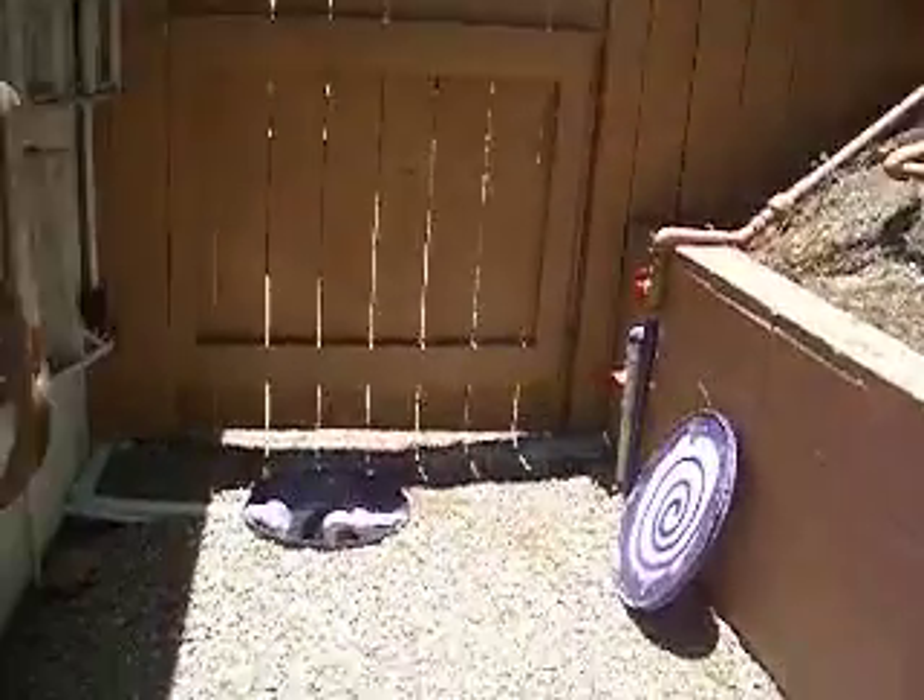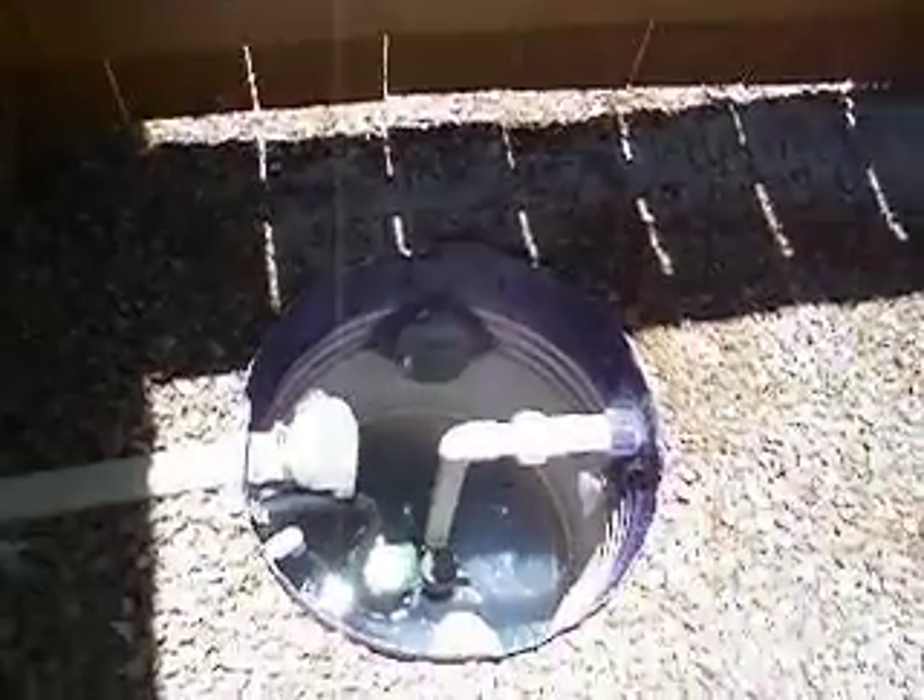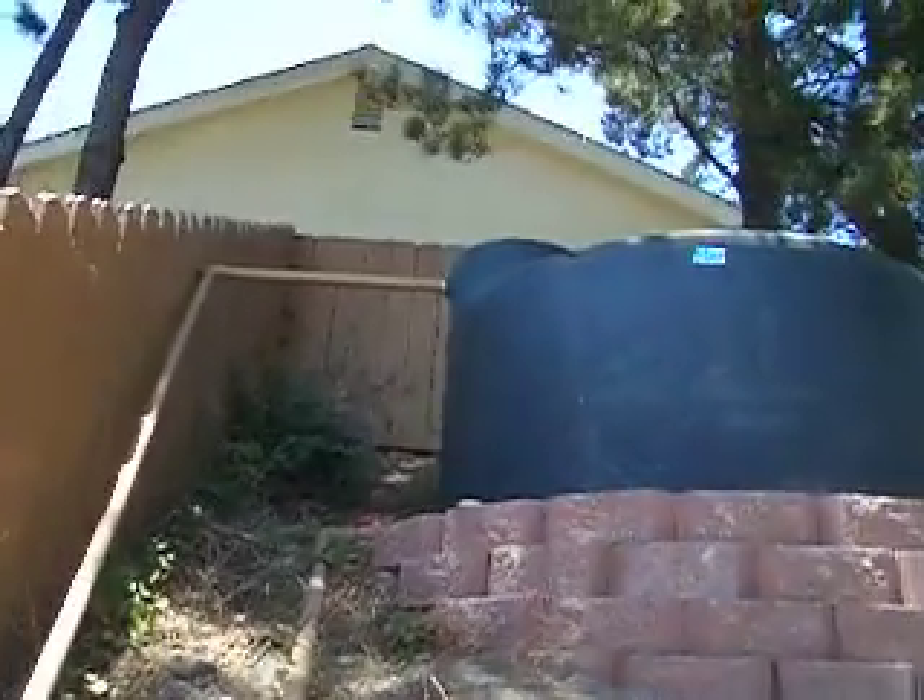So that's my gray water system in a nutshell. I highly recommend going XeroScape as much as you can — put flex tubing directly to the plants you want to water and get away from the large sprinkler heads that waste water.